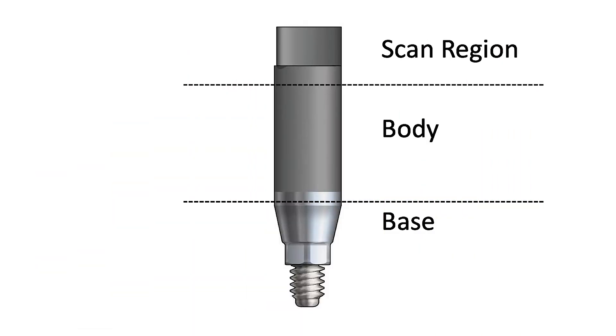Although highly variable in shape and size, an intraoral scan body generally consists of three distinct components: the upper portion called the scan region, the middle portion known as the body, and the most apical portion known as the base.